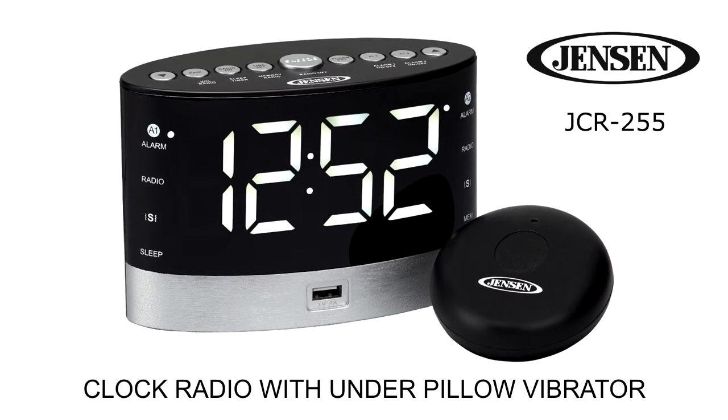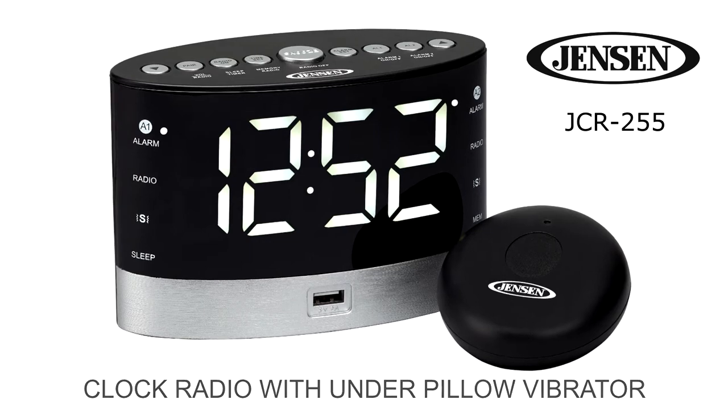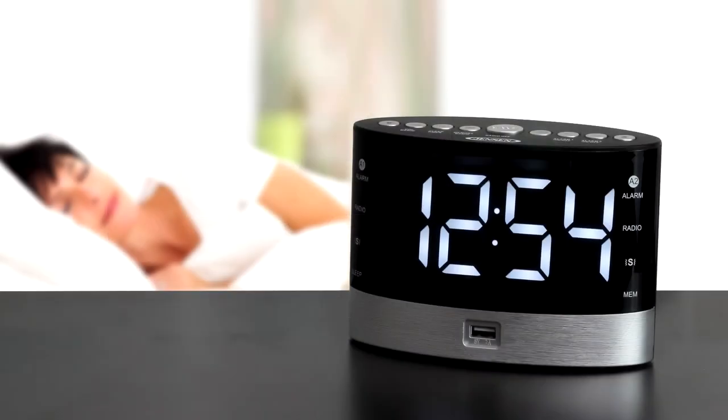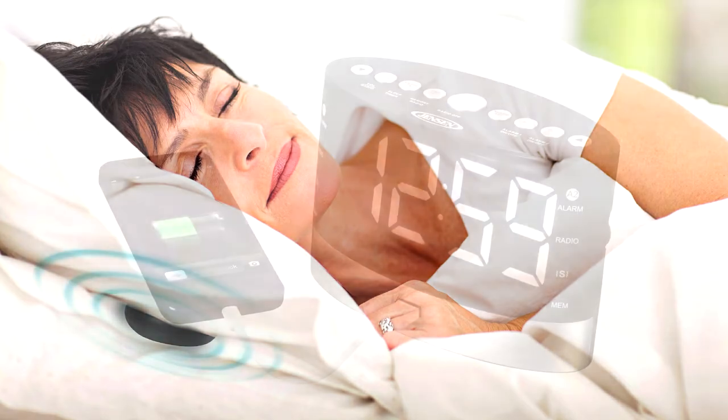The Jensen JCR255 clock radio with under pillow vibrator will wake even the soundest of sleepers, as well as those who are hearing impaired. The wireless vibrating remote has three levels of intensity and will operate up to 33 feet from the JCR255. Wake to vibration from under your pillow, the radio, or to an alarm.